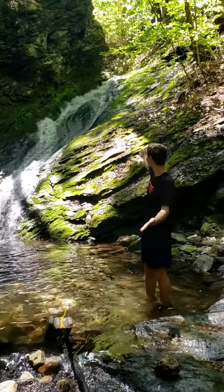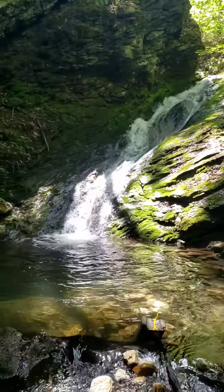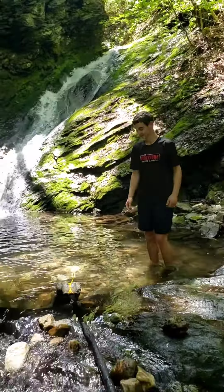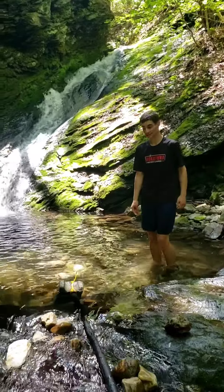Here we are at the source of the water for the ram pump. As you can see, there's a bounding water pool that leads to this pool here, and Drew is showing you the cinder block that's holding our pipe.